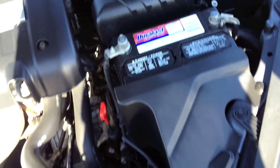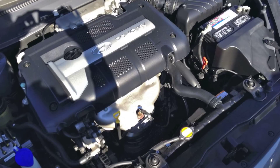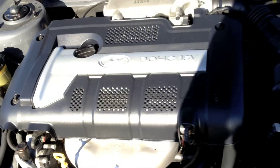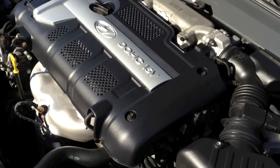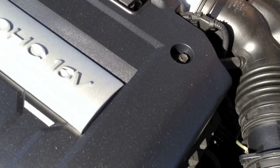This is going to be Hyundai's two-liter dual overhead cam four-cylinder. Really nothing special about this engine — it's quite basic. It doesn't even have electronic throttle either.